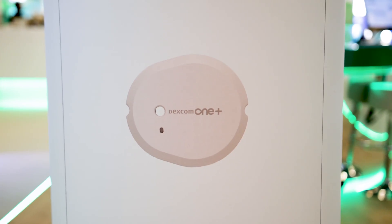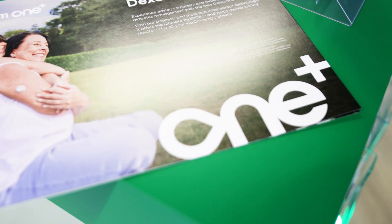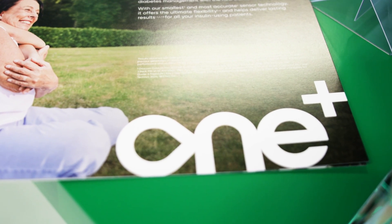Why was the Dexcom 1 software system built? It was built as we looked at the landscape of users out there and their access to CGM. We saw a large group who didn't have access to Dexcom CGM. G7 was available in some countries, but Dexcom 1 fills the need of users that didn't have access to Dexcom technology and are not using AID, because connectivity is one of the key features for G7. So this is for a broad set of users that want alerts and alarms, want share and follow capability, but are not using AID.